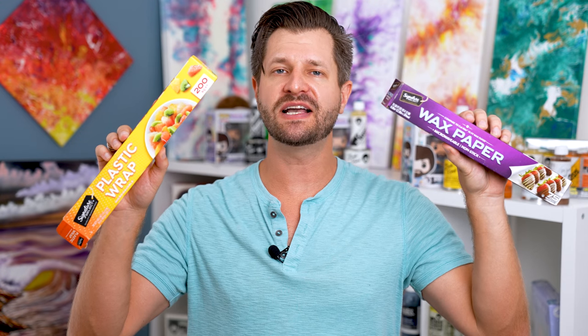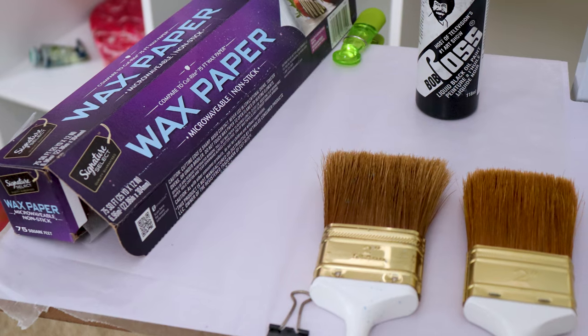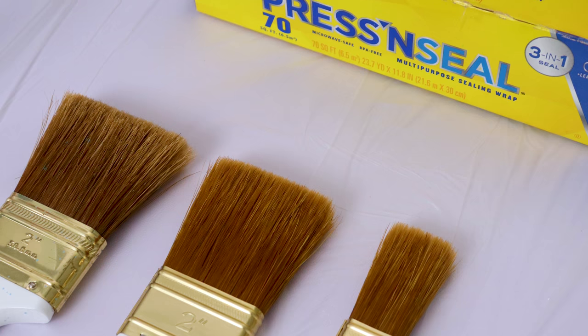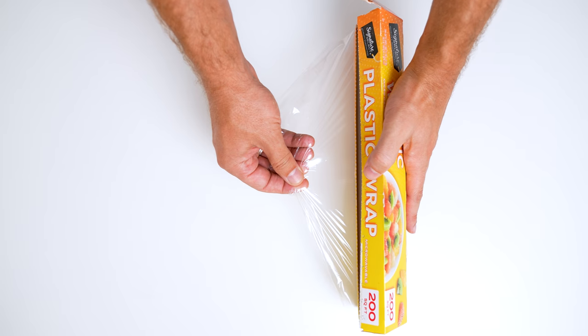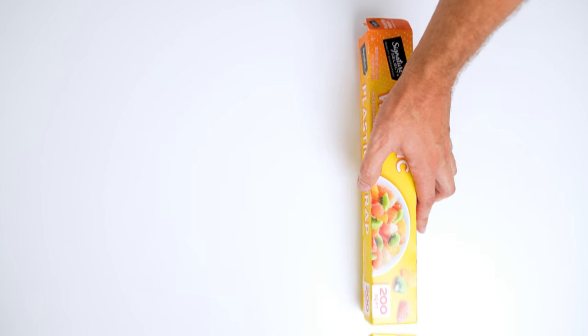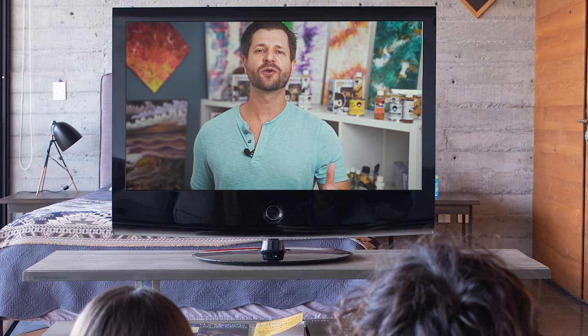Protecting your surfaces — wax paper, saran wrap, or plastic wrap are great for protecting your possessions near your easel. Wrap your painting shelf in wax paper and hold it down with clamps or binder clips, or use saran wrap around things so they're protected. When you use liquid mediums or thinners, paint can go everywhere — so be safe, buy some cheap wax paper or plastic wrap, and it'll save a lot of things in your household.